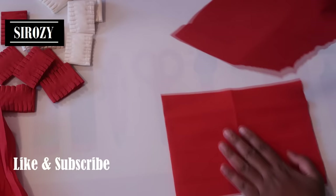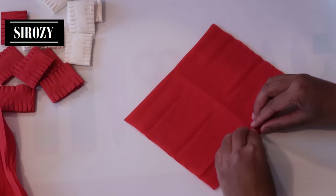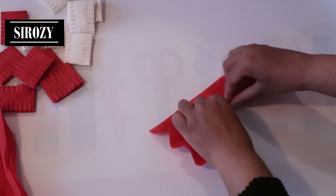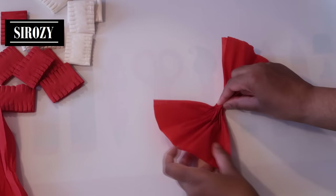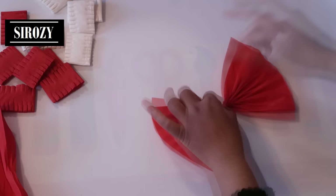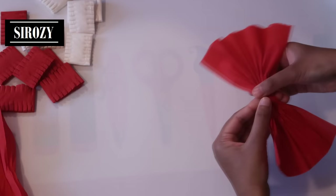Next we will take 2 pieces of crepe paper of 16 by 21 centimeters. We will place them above each other and make small crepes by folding the paper. Make sure that you hold the paper in the middle, then take a small piece of tape and cover it so we know we have held it in place.